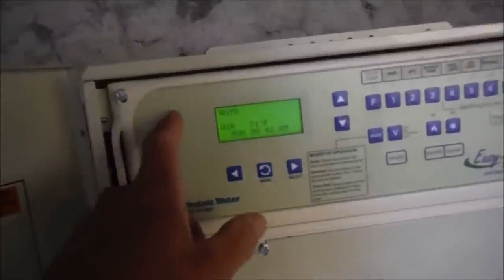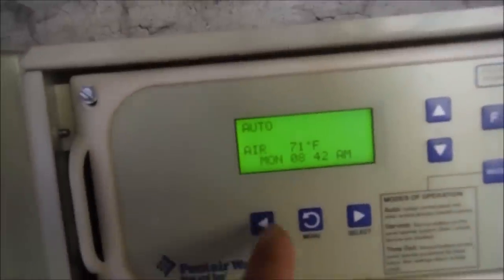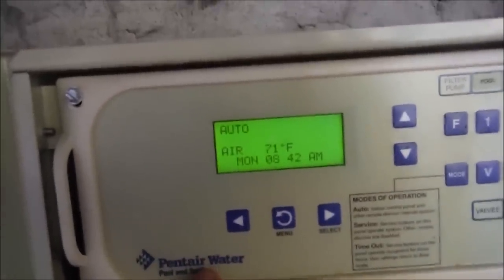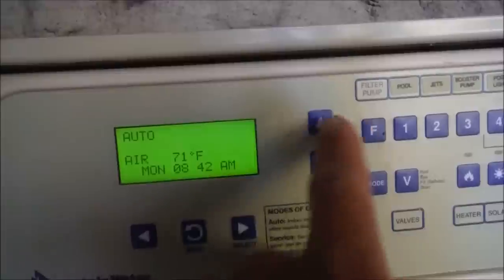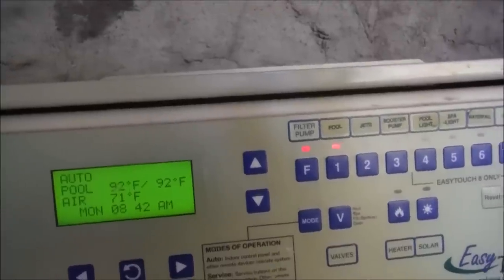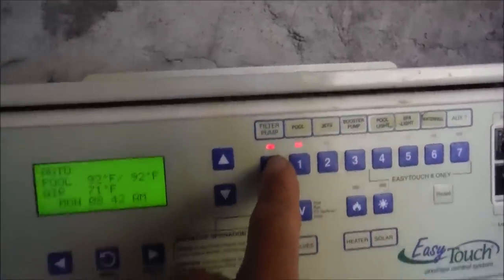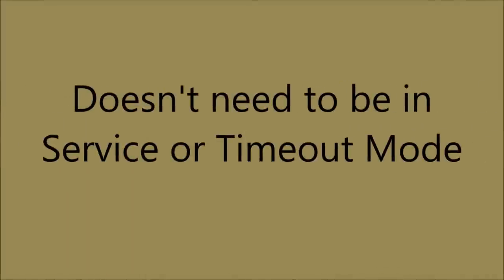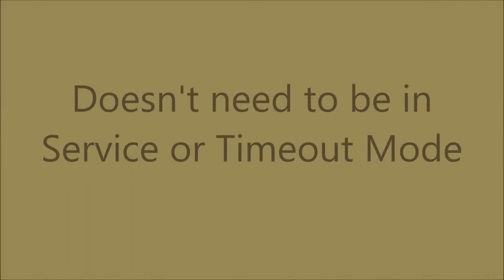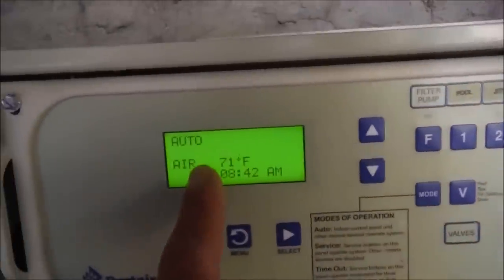Here's the Pentair EZ Touch panel. I like the EZ Touch because it has this really nice screen here. In auto mode, another great feature of the EZ Touch is that you can actually access the buttons and turn on everything. That's one unique feature of the EZ Touch — the buttons activate even in auto mode.